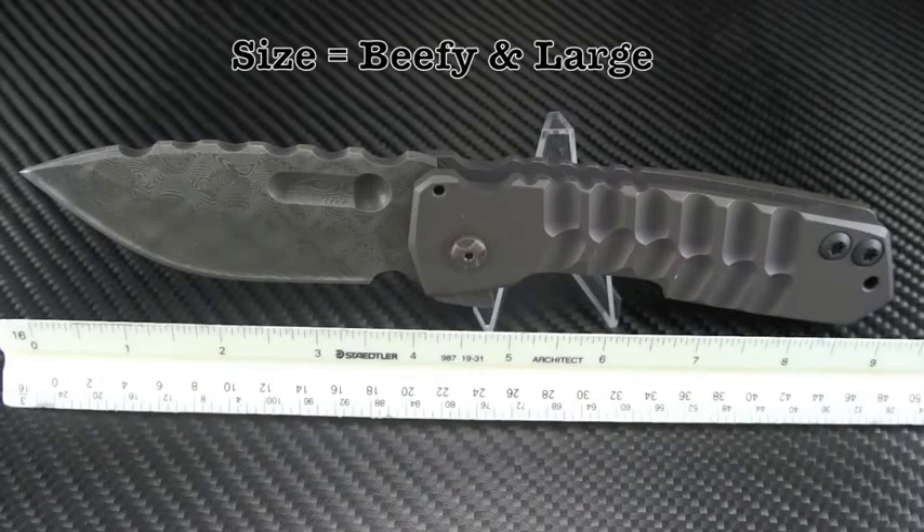The FIFP comes in at just under 10 inches overall. The blade is 4¼ inches long and is made from Gaston LEO Damascus. The frame is heavily sculpted, thick titanium stock, and it is a heavy weighted folder.